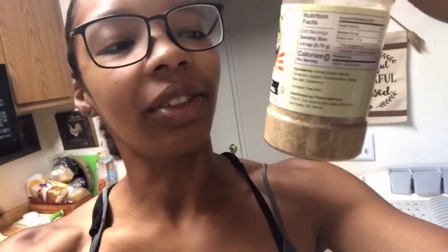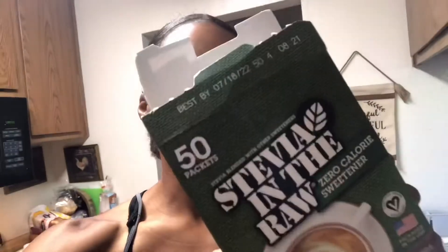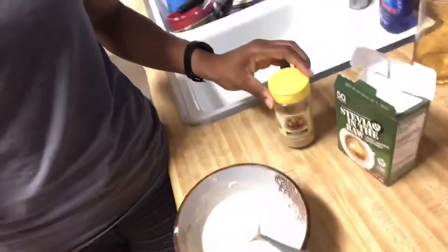There are two other things I like to add to the pancake mix to make it taste a little bit sweeter. First is Flavor God's buttery cinnamon roll seasoning — it makes it taste really nice and cinnamon-y. I wouldn't say it's a full cinnamon roll taste, but it's really, really good. And then stevia to make it sweeter without adding sugar — it's a zero-calorie sweetener, naturally gluten-free, vegan. I add both of those into my pancake mix and then we're good to go.